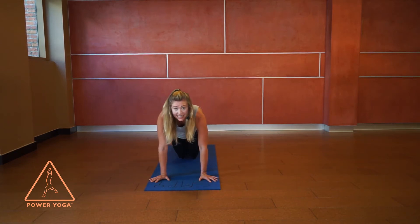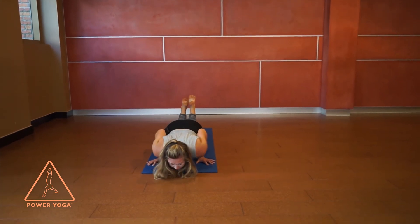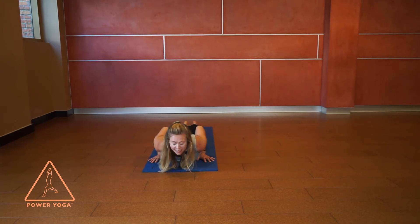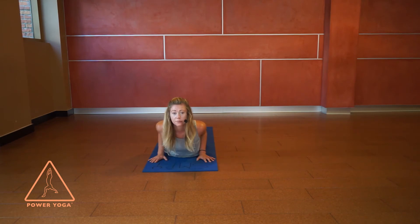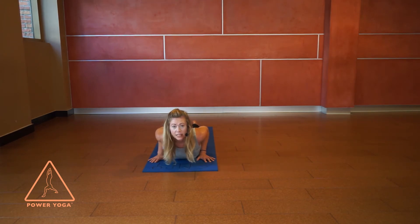From here, set the knees down and bring the heels towards the butt. As you bend the elbows, lower all the way down to your belly, release your toes to the mat, and walk your hands back just about an inch or two. I always say no chicken arms — do your best to pull the elbows into the body. Take a big breath in, just lift the chest away from the ground, then breathe out to lower and breathe in to lift.